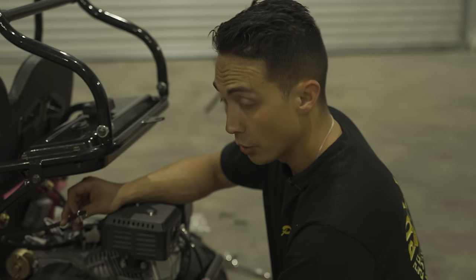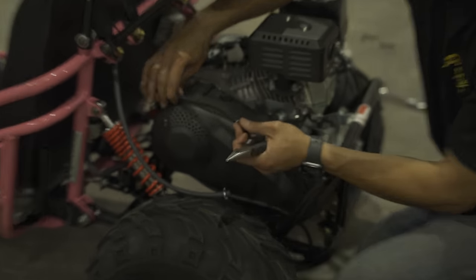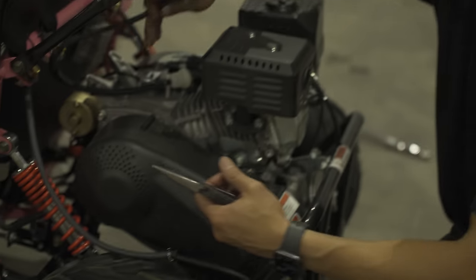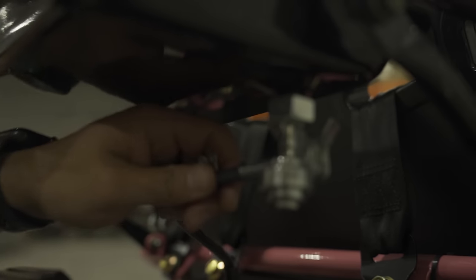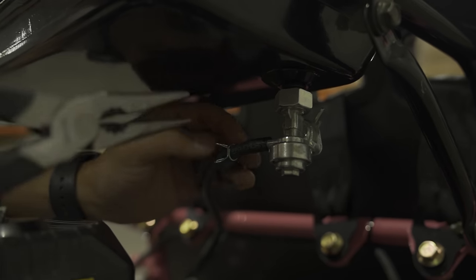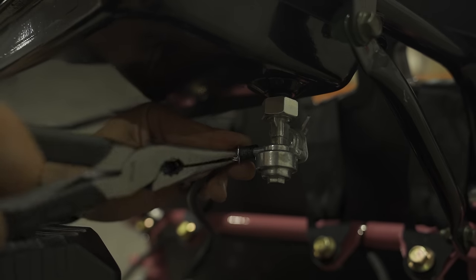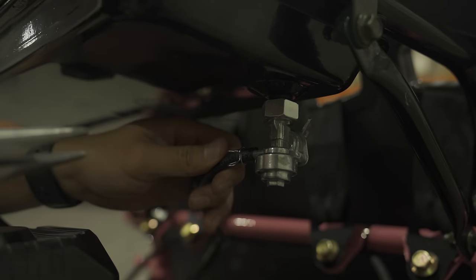Now that we have the steering wheel on, we're going to move to the gas lines. You're going to have two loose gas lines back here. The one with the coil wrapped around it going to your engine's carburetor — that's going to the bottom of your gas tank. Grab that gas line, attach it to the bottom barb, slide it on, grab a pair of pliers, loosen your C-clip, put it over the barb, and now it's secure.